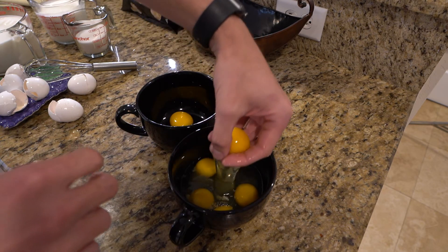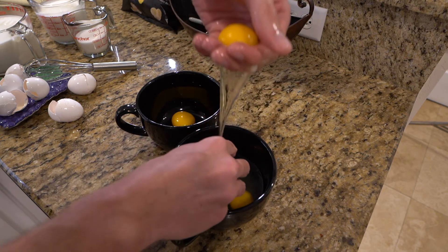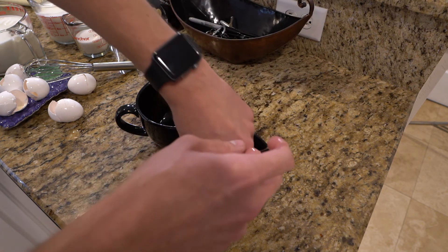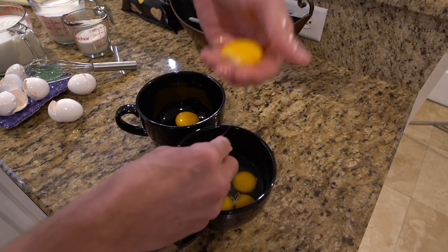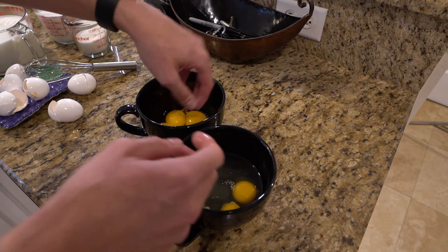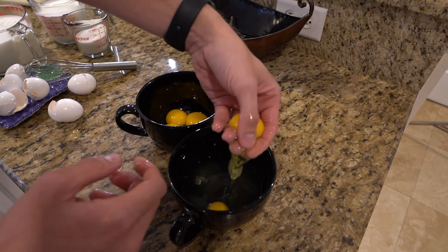What a mess! What are we doing here? Morty, help me separate the egg yolks from the egg whites. Oh geez, Rick, I don't know — it's a little messed up, isn't it? No, Morty. It's the circle of life.